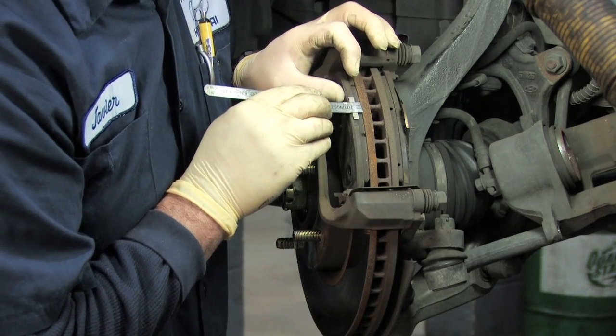Hi there, Jody DeVere from AskPatty.com, automotive advice for women. I'm here today at one of my certified female-friendly locations, Puente Hills Hyundai, to show you how to check your brake pads.